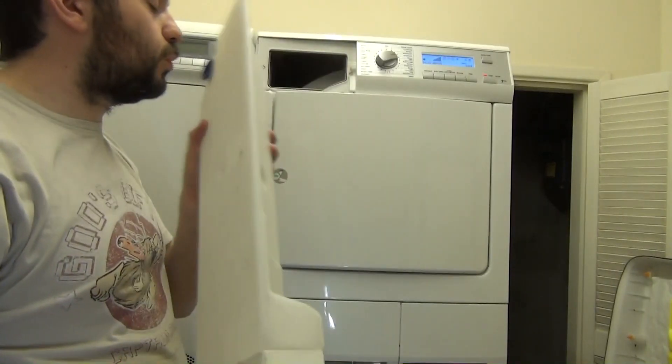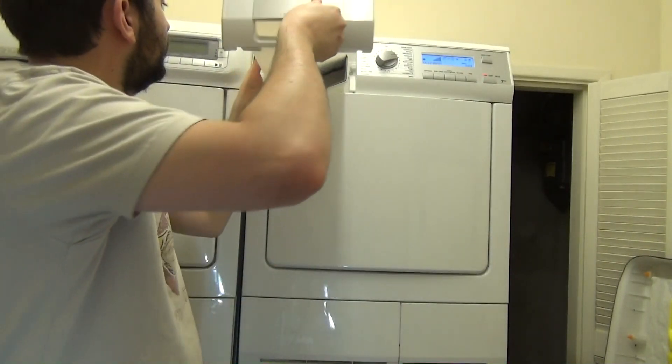No water in that yet, apart from a load of dust.